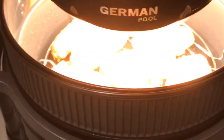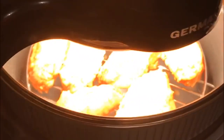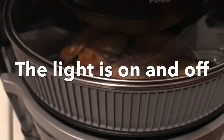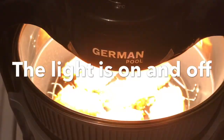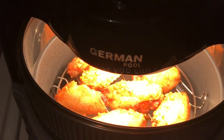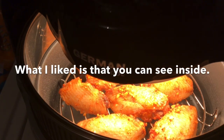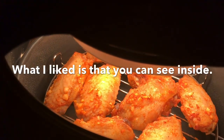This is my German Pool air fryer — let's check my chicken and see how beautiful it looks. Look at that, it's very nice. It turns on and off.